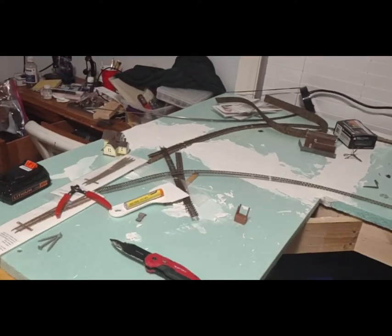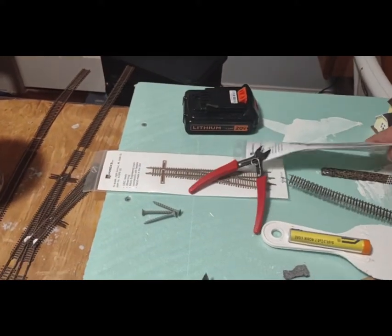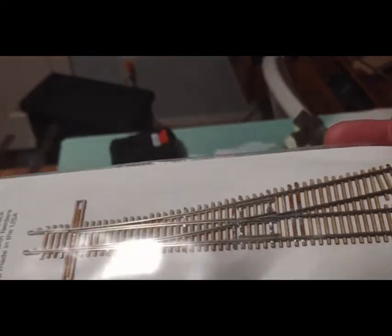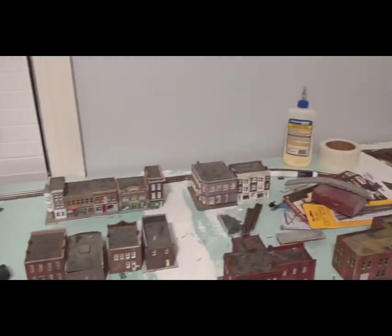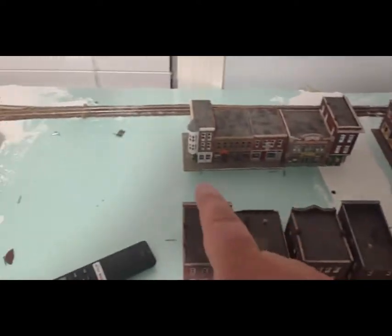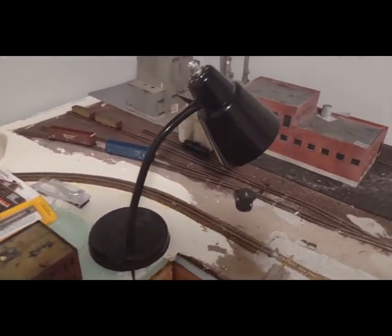Here's a quick update, kind of what I've got. Still trying to figure out what I'm going to do here. These are primarily the switches I'm going to be using — I kind of like those things. Getting everything figured out about what I want to do. Got a little bit of a town here. I need to put a little bit more buildings together, maybe scratch build a little bit. Got a little bit of construction junk in the way.